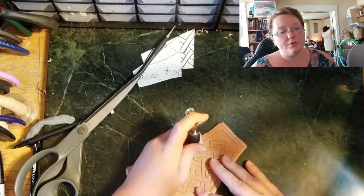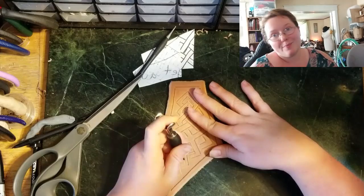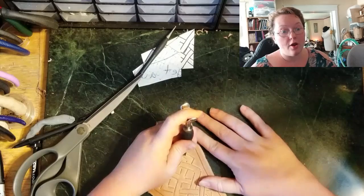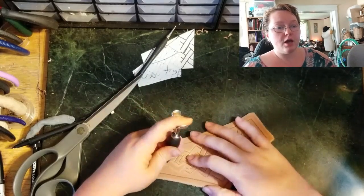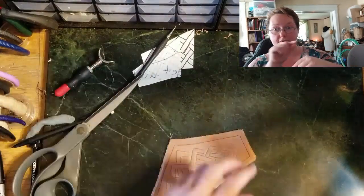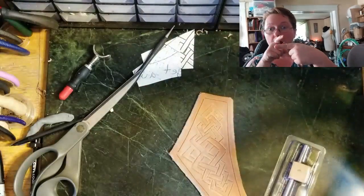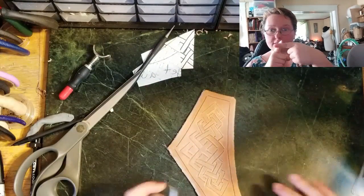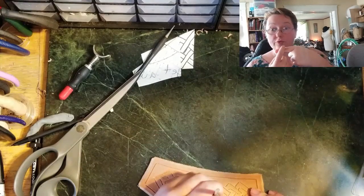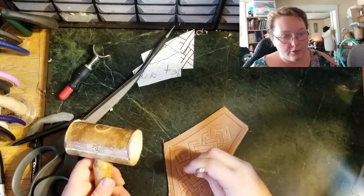Whenever I'm cutting, I want to make sure that I'm not coming all the way to the line. Like if I cut here and then I'm cutting here, I don't touch this line — there's actually just a little bit of leather right there. That keeps me from getting a little frayed edge, and it also prevents me from overcutting, which you cannot undo.